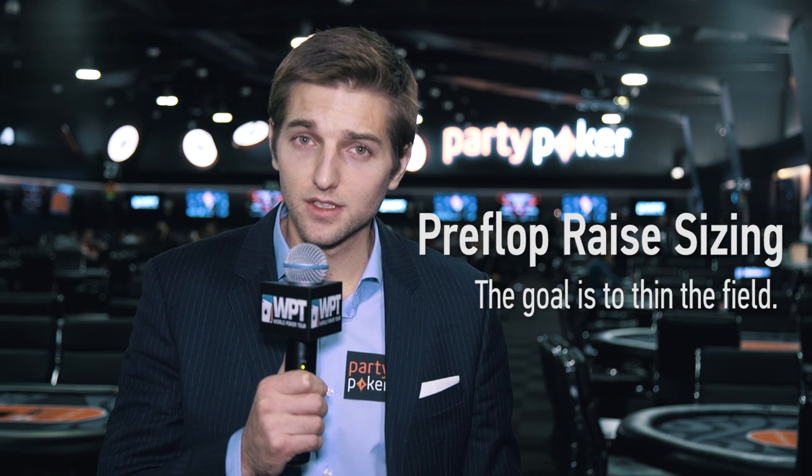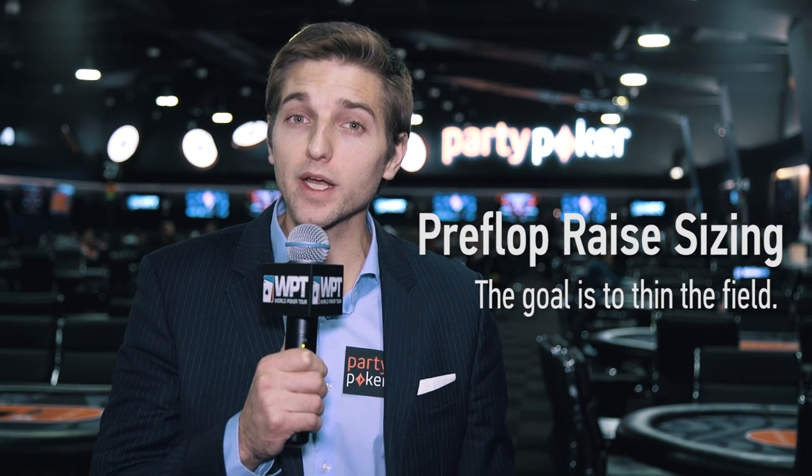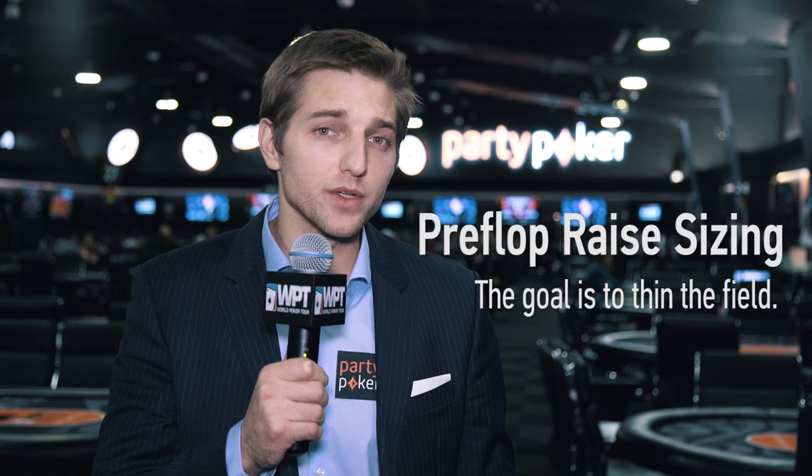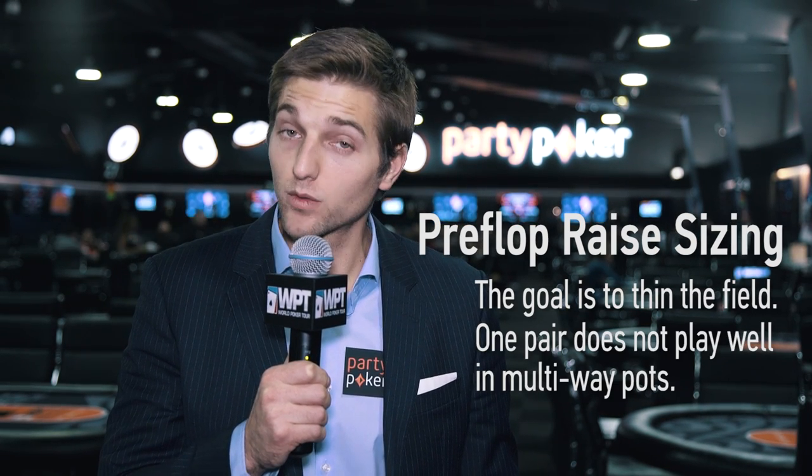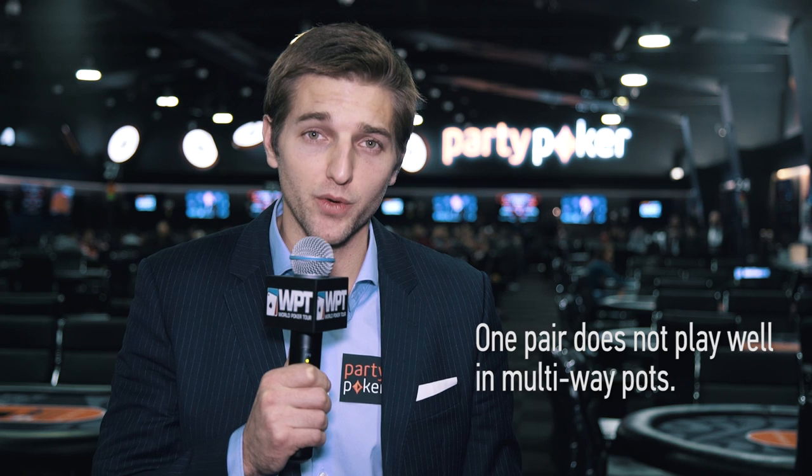One of the most important things to understand about preflop raise sizing is that you want to thin the field. You want to reduce multi-way pots and try to get it down to one or two opponents, since many of the hands you will be flopping are just one pair — and one pair does not play well in multi-way pots.